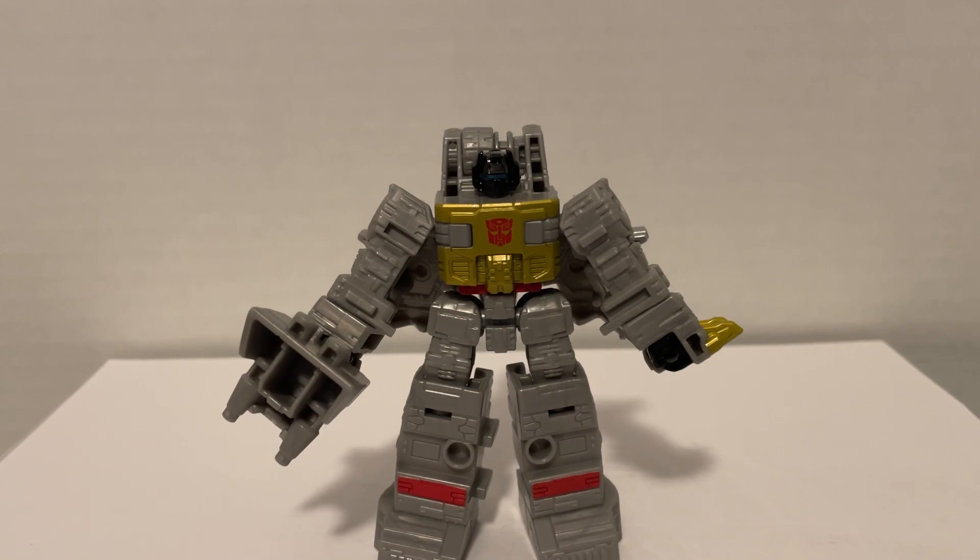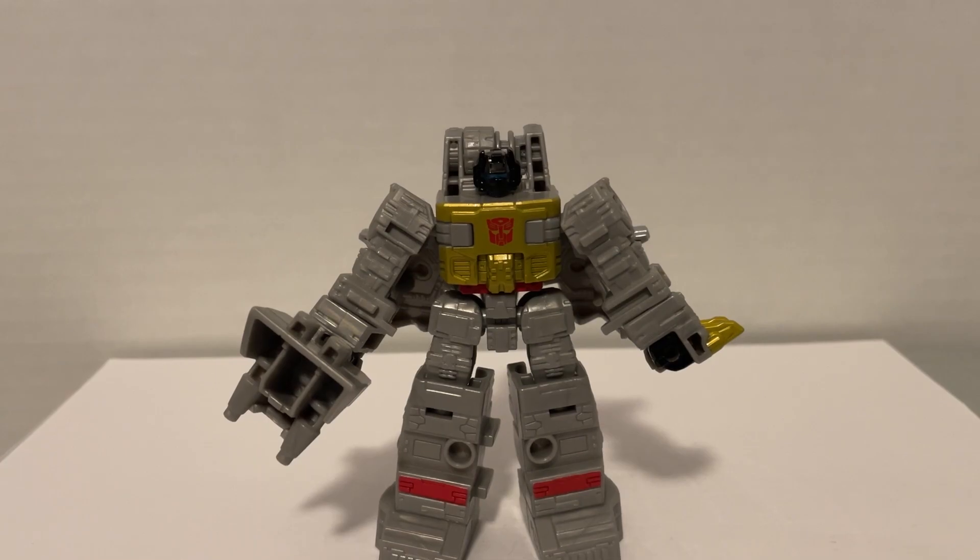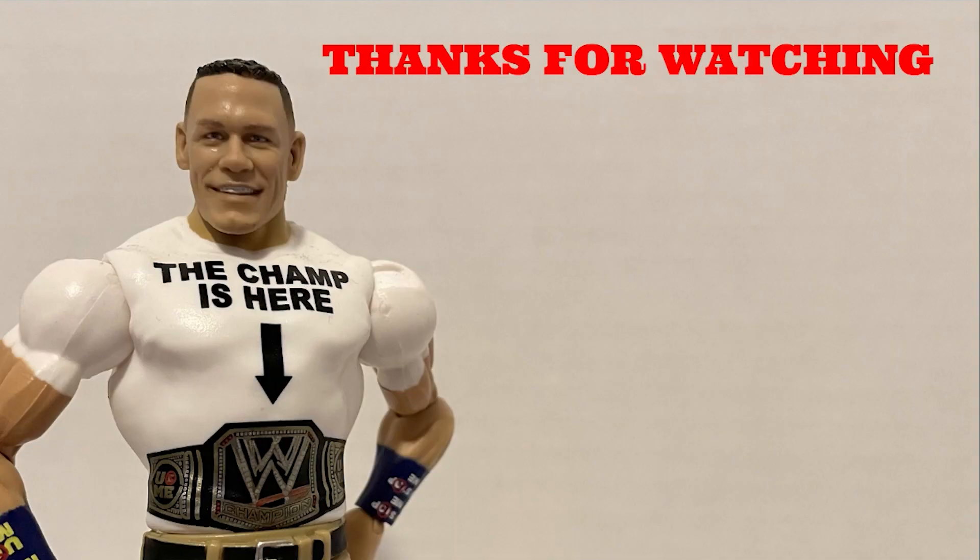And there's Core Class Grimlock. He's probably my second favorite out of this group, and definitely my favorite Dinobot. Thank you for watching. I hope you enjoyed this video. If you did, please leave a like and subscribe, and comment what you think I should review in the future. See you next time.